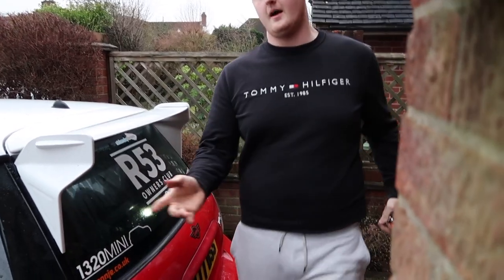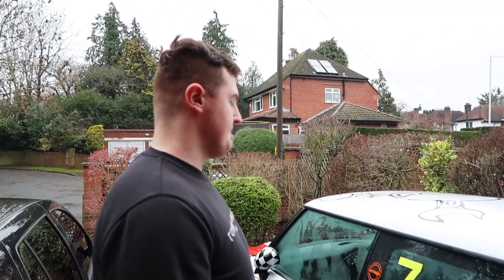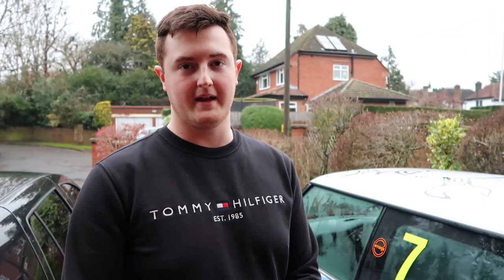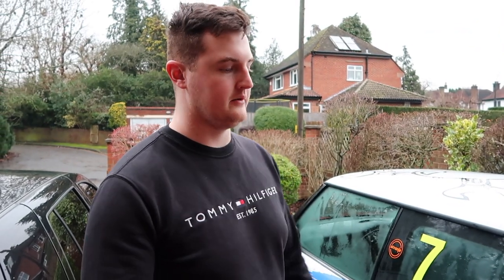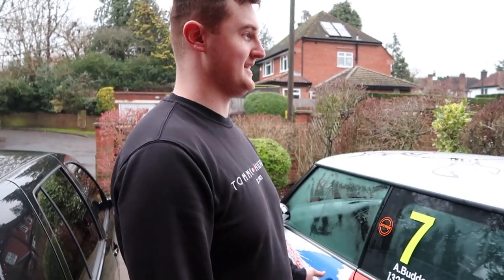Currently running the decat because the last time I drove this car was on track. That is the sound of the car - it's really lumpy. Obviously with the big cams it's got a really lumpy idle. Hope you enjoy the smell - it absolutely stinks.